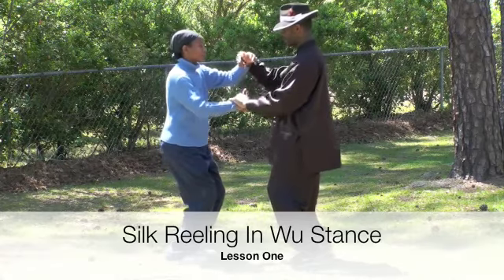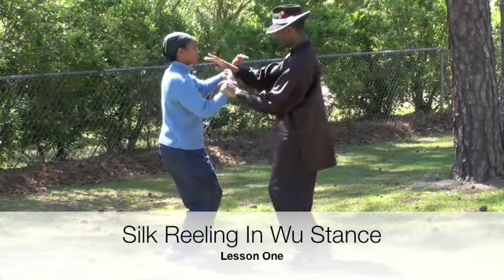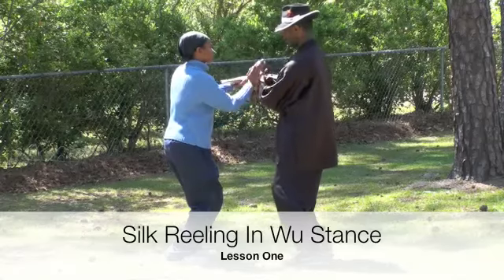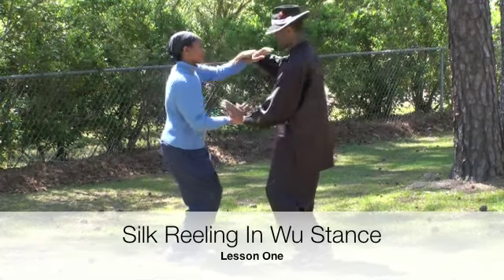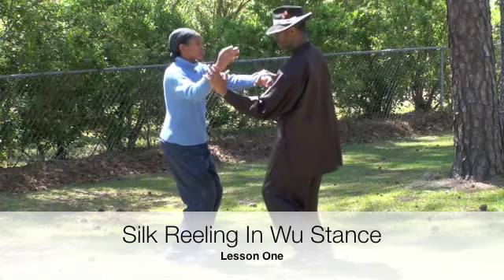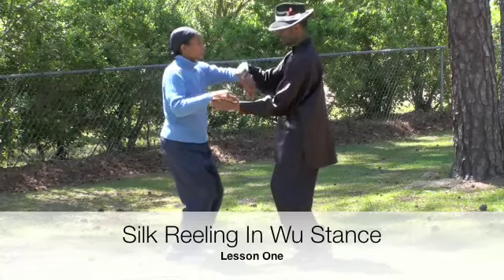Keep your hand in front of you. Don't resist. Just learn to move your body and your arm. Keep your elbow in front of you. Keep your arm up. Rotate your wrist. See how I rotate my wrist under your arm?